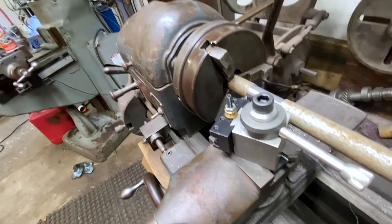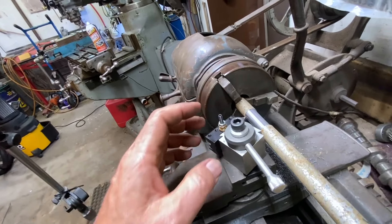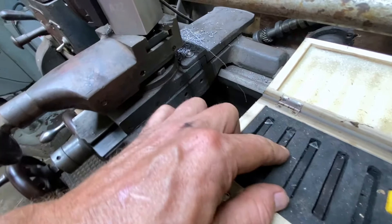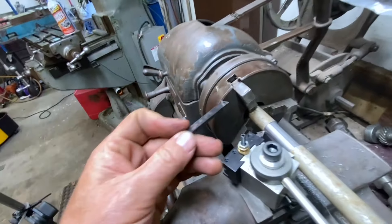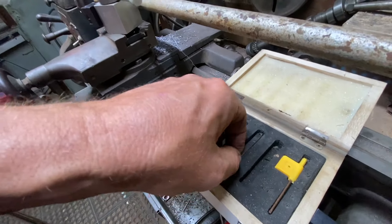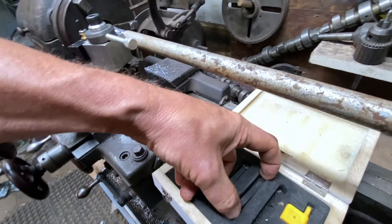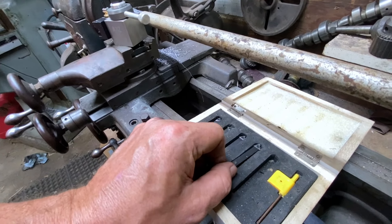If we needed or wanted to, we could loosen this up and change the angle for whatever reason, or change the cutter bits. You can see each one of these points a different way. So if for some reason we needed to come in at a more severe angle, this one would do that. One that's straight — one thing I don't have is a parting tool; I need to get one of those one of these days.